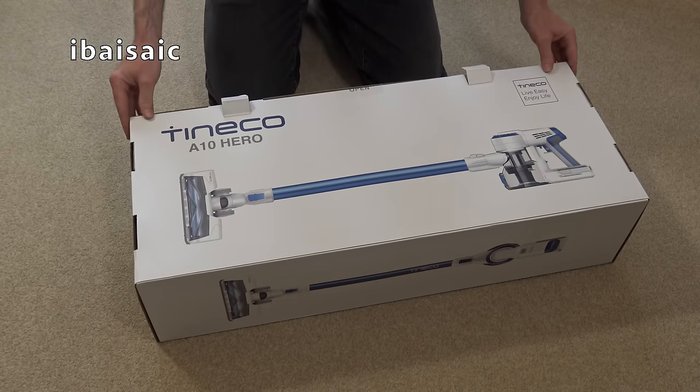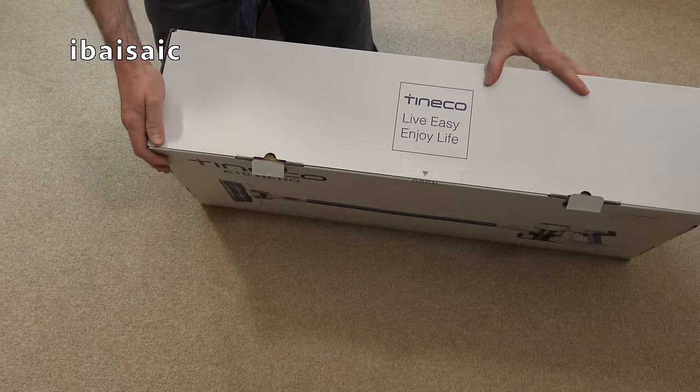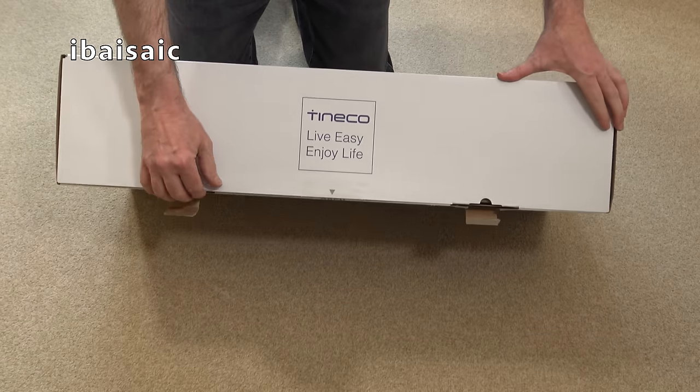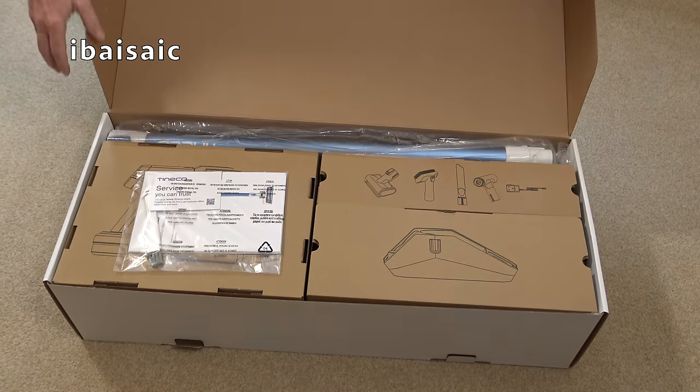Whether it performs as well as the Dyson, I don't know. It says on the box: 'Live easy, enjoy life.' And what can be more enjoyable than vacuuming? A lot of people will be saying a lot of things. Anyway, I like vacuuming — I'm a bit weird that way.